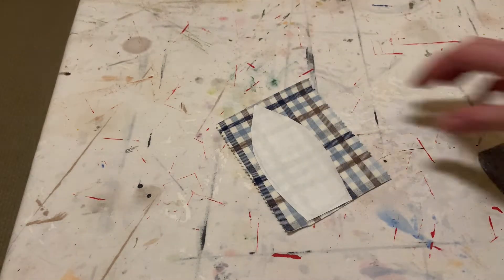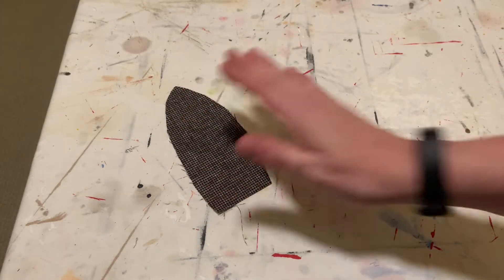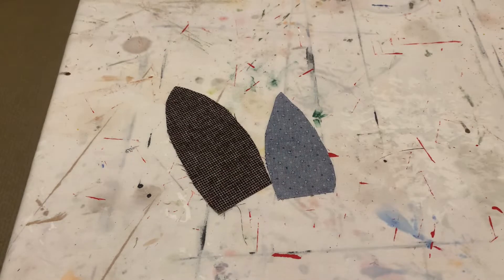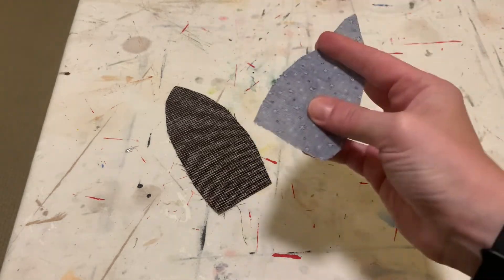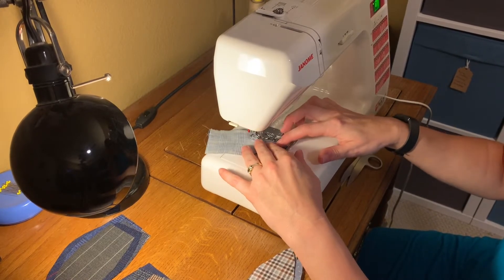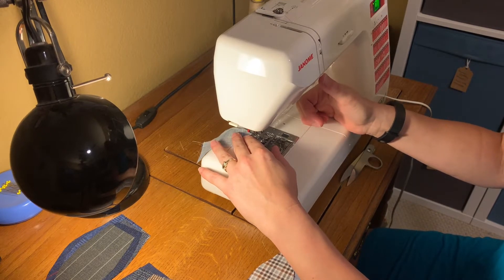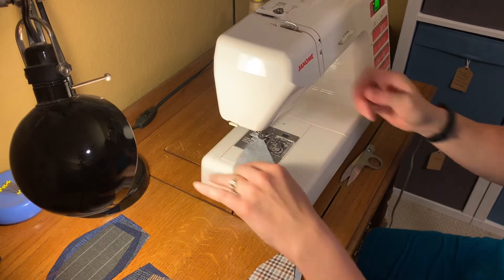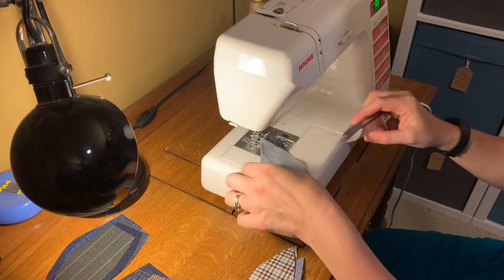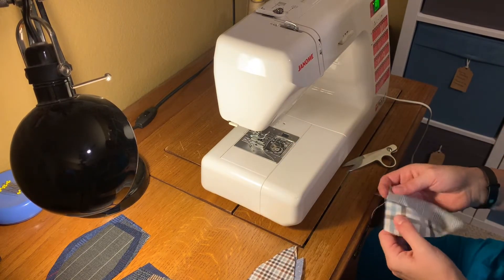You can use anything you want — cotton, wool, flannel, anything. Then you're gonna cut the pieces out. They don't have to be perfectly cut out. You need six pieces for each pumpkin, and you're gonna sew them together in groups of three — one group of three on the sewing machine, then another group of three.